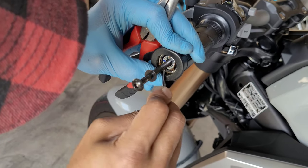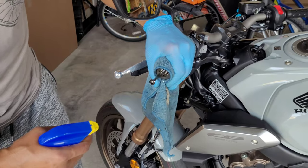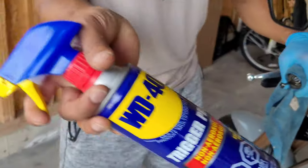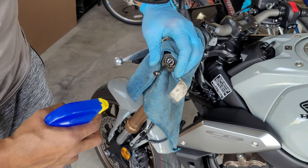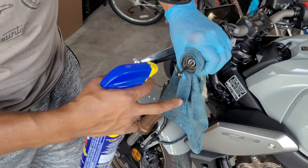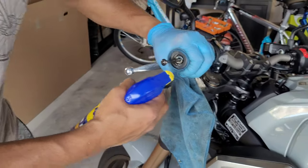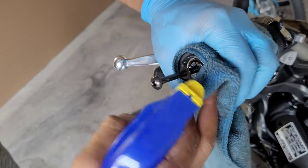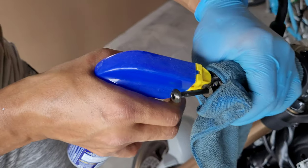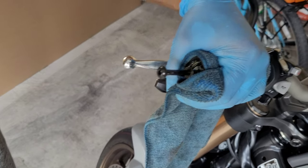Now tilt your bike towards the right and spray a bit of WD-40 into the setup. That lubricates the whole weight and the rubber bushing holding it in place, so you can easily slide it out. Make sure to use a cloth to absorb the excess WD-40 and prevent it from dripping onto your brake rotors.